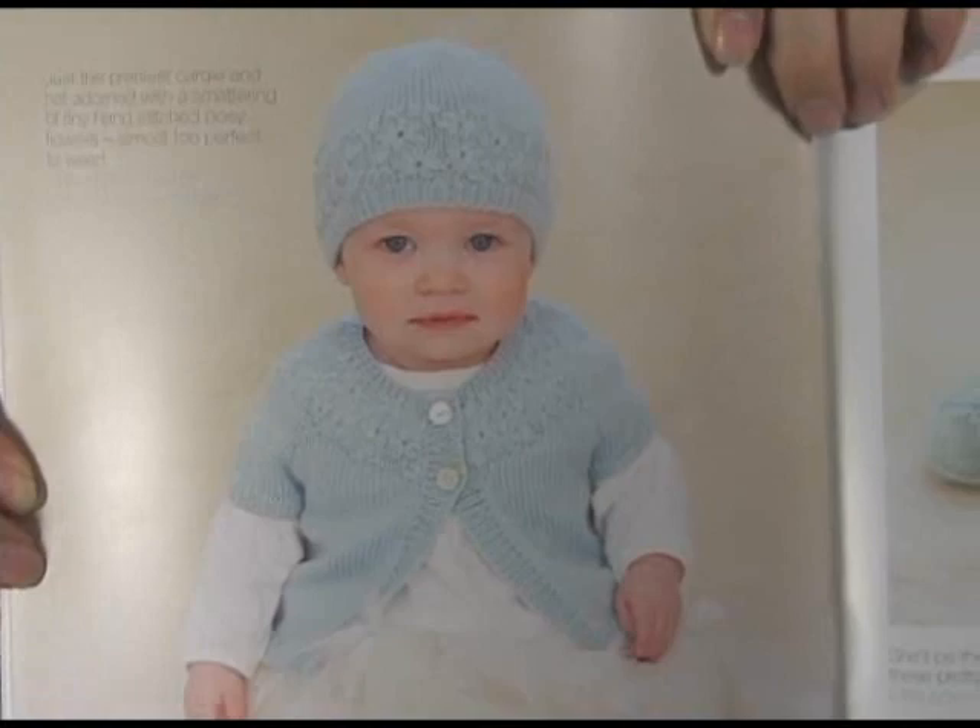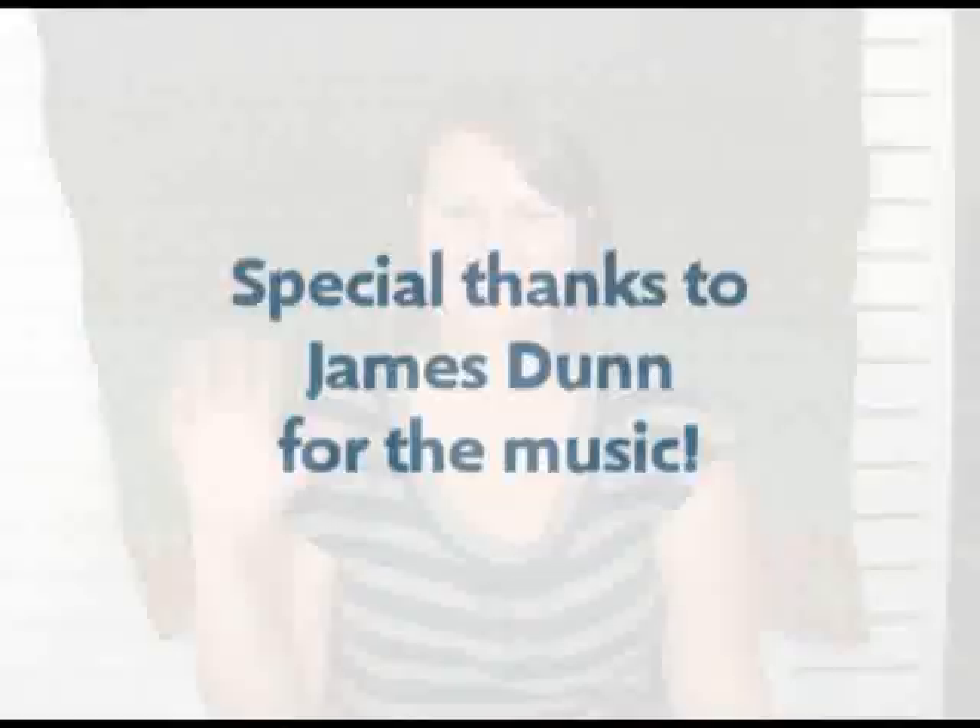I don't know if you can get a good picture of it, but the hat has a little matching hat. These books are really just so cute. Sublime does a really nice job with their pattern support for all of their yarns, and this book is no exception. So definitely check out the baby cashmere merino silk four ply and the book to go with it.